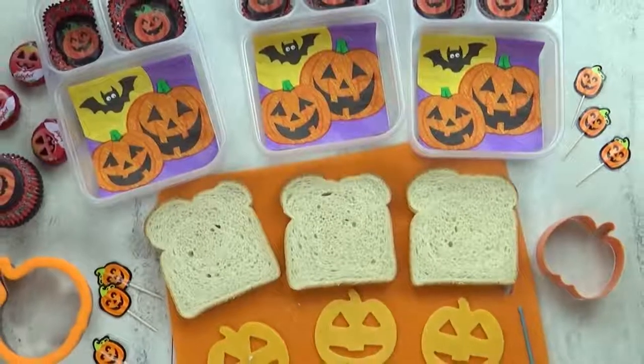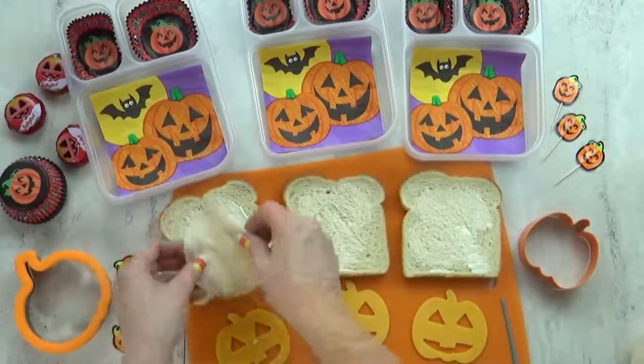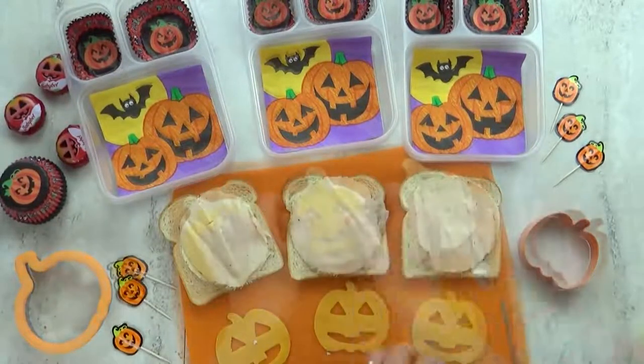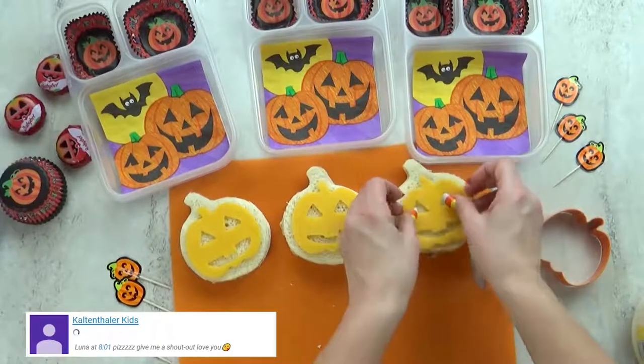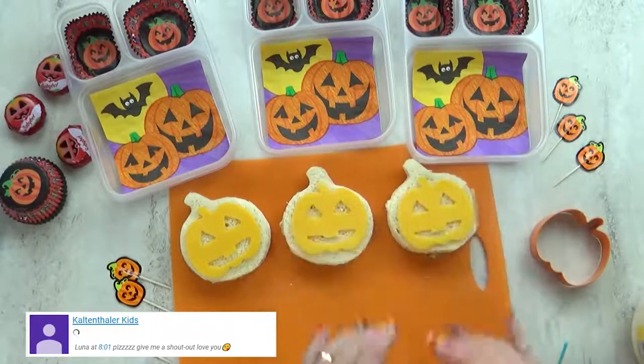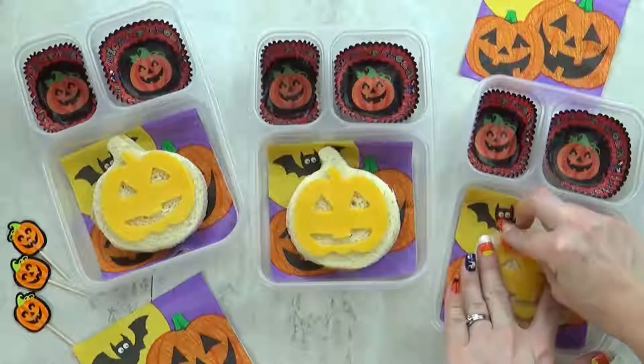For today's sandwich I'm going to use my pumpkin sandwich cutter and add a little bit of mayo and turkey. I'm also going to add the cheese, but instead of inside the sandwich I'm going to put it outside, making it look like a jack-o-lantern. To keep the sandwich together I'm just going to add a cute little jack-o-lantern pick.